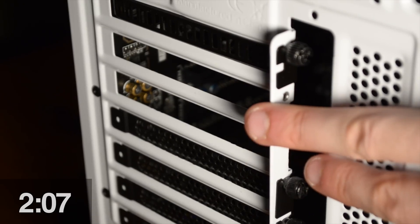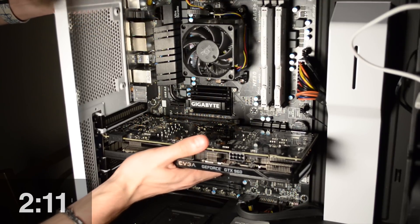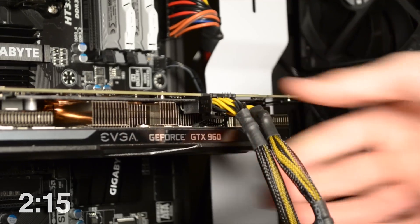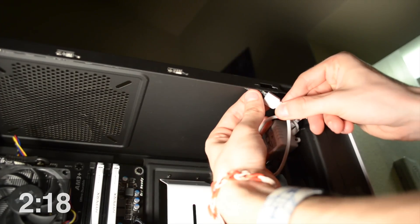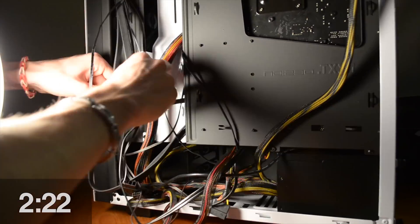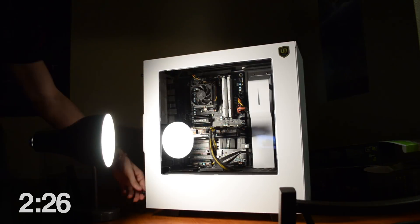Next, clear out two PCI slot covers, grab your graphics card, and secure it into the uppermost PCIe 16x slot. Plug in the PCIe power that you routed earlier and secure the card to your chassis in the back. Finish up anything you may have forgotten — an LED kit in our instance — and end your adventure by cable managing as best you can in the back of the case before fastening the left and right panels back to the chassis.